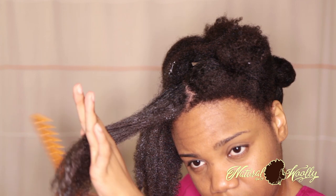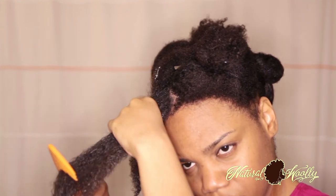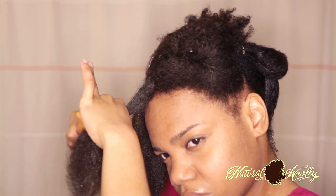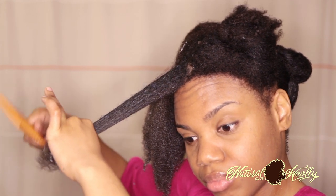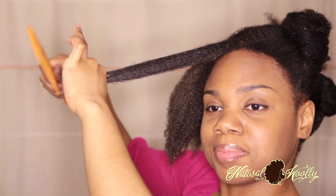Okay, so after I finger detangle I definitely go with a comb — normally a wide tooth comb. And if I still want a thorough detangle then I will use a regular comb. You can see my face — it's taking a bit of time to really get through my tangles, which is the only part I didn't like. But I did like the strengthening agent of the product, so I definitely would buy it again. But I would definitely make sure my hair is detangled before I use it, so probably use a detangling conditioner first.